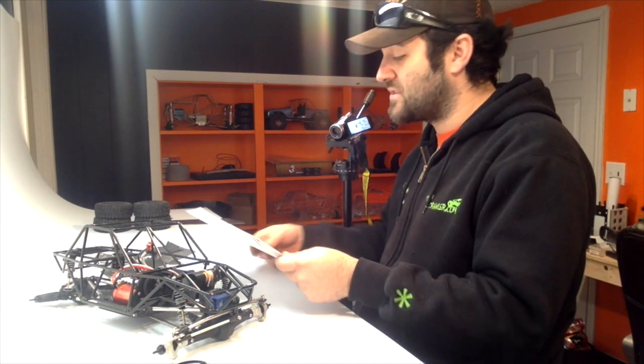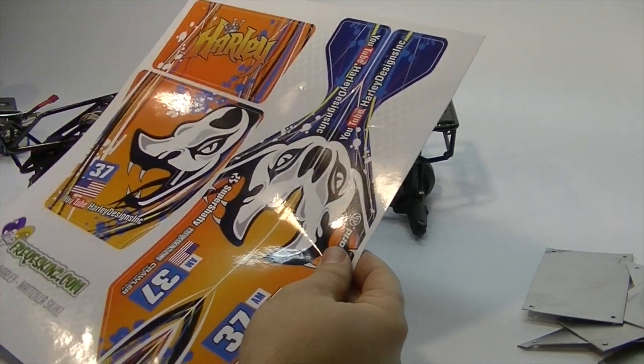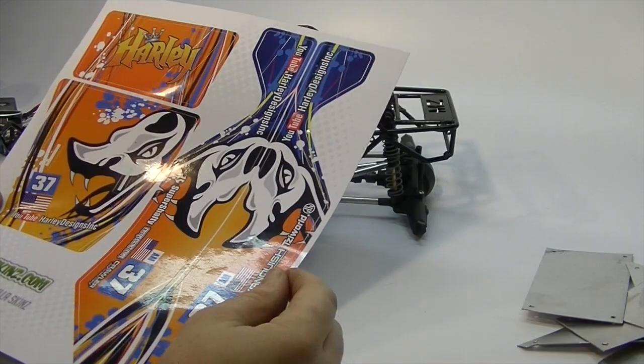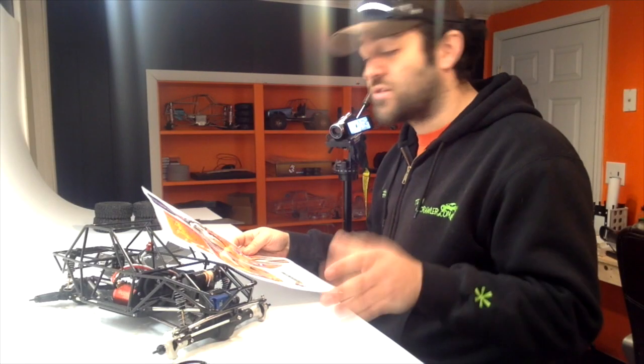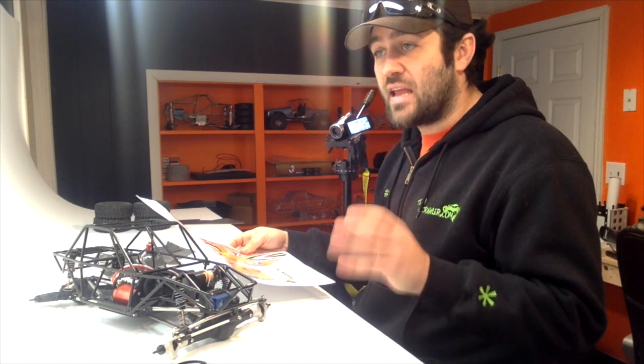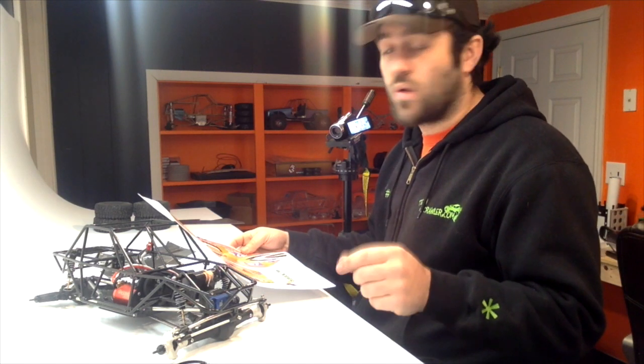This is printed on a nice, super high quality, laminated vinyl, so the detail and the finished quality on this thing is pretty amazing. I'm always extremely happy with how the FreakySkins stuff comes out, and I haven't had anybody's stuff that looks quite as nice.